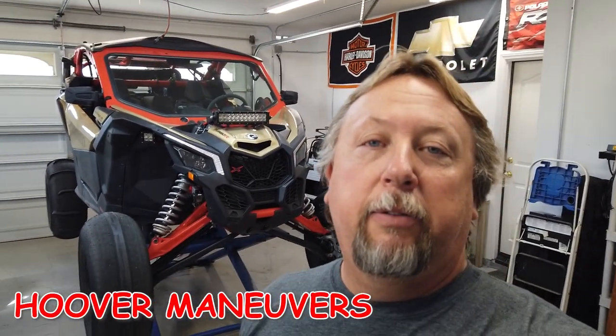Good morning YouTube. We're gonna do a little project today on the X3. We have some noise going on the front and we're gonna go over that. I'll give you a little background on it.